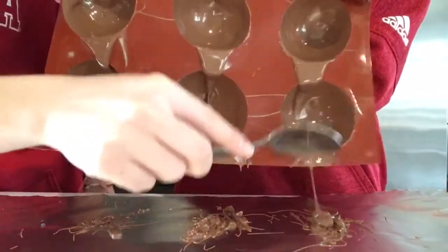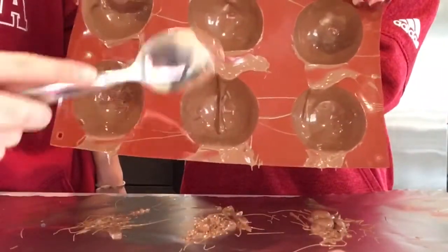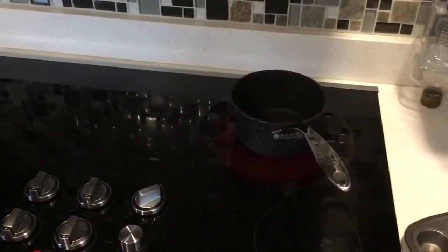Next you pour out the excess chocolate onto parchment paper or aluminum foil. Let the shells harden upside down and put it in the freezer for a few minutes. The next step is to make sure the edges are nice and smooth.